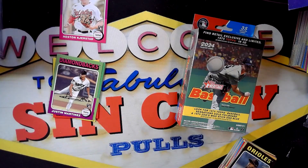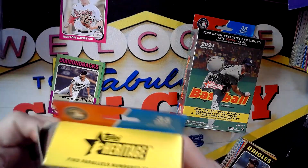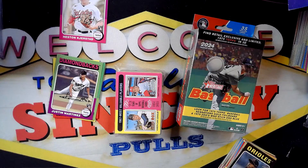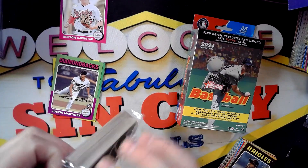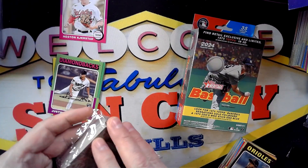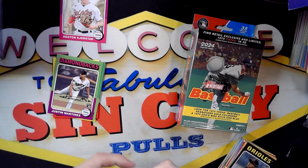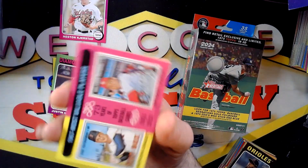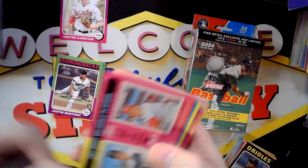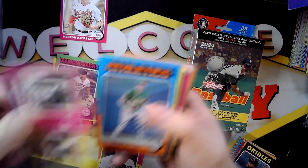With retail Heritage, it's not something a lot of people are normally going after, just because for a few retail boxes you can buy, you can normally buy a hobby box. Especially if you're not very likely to get a hit, it almost becomes a point where you might as well just buy a hobby box if you can.